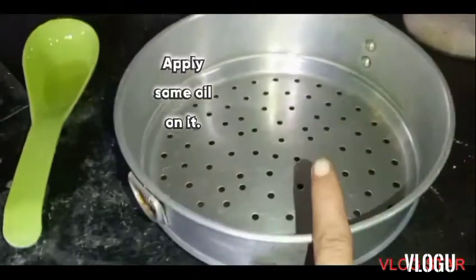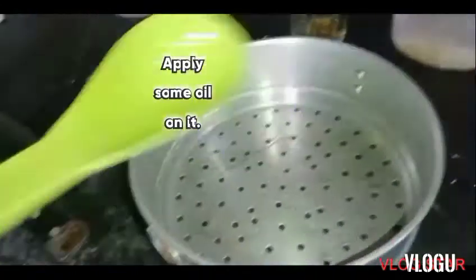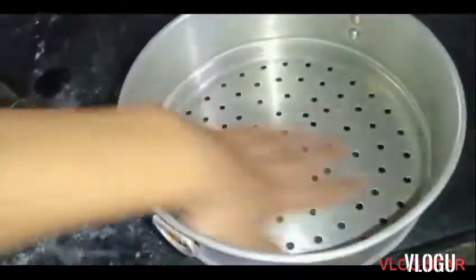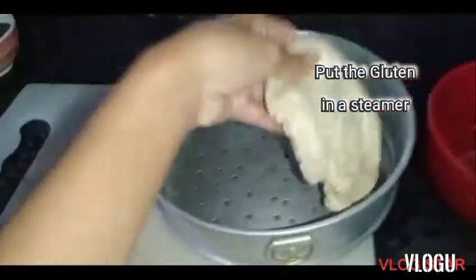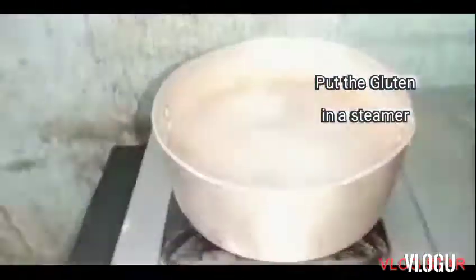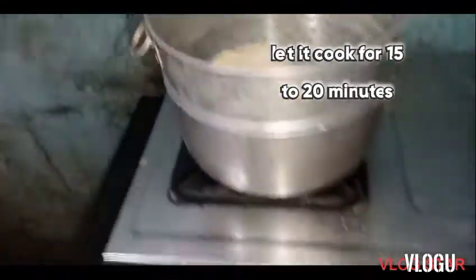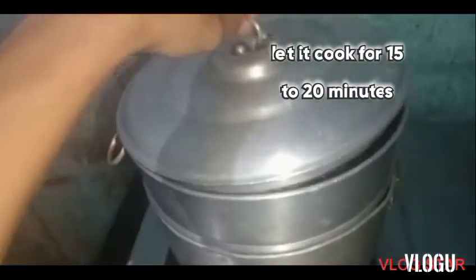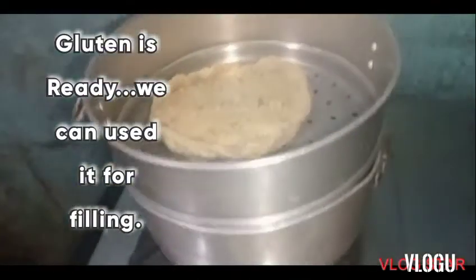Apply some oil on it. Put the gluten in a steamer and let it cook for 15 to 20 minutes. Now the gluten is ready and we can use it for filling.